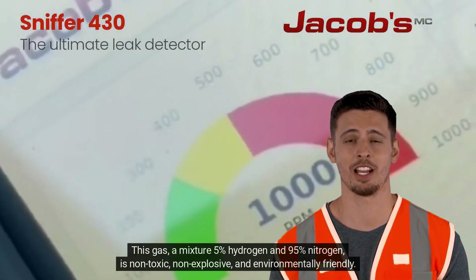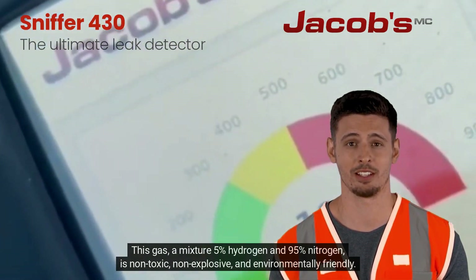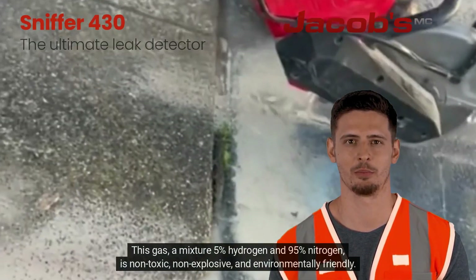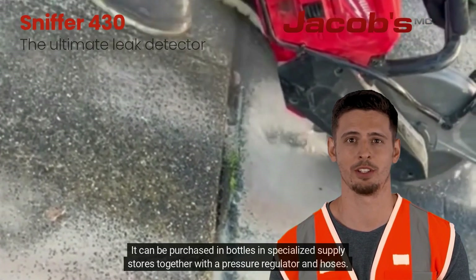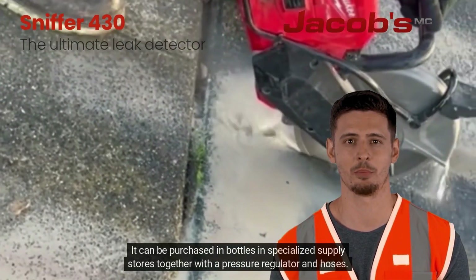This gas, a mixture of 5% hydrogen and 95% nitrogen, is non-toxic, non-explosive, and environmentally friendly. It can be purchased in bottles at specialized supply stores together with a pressure regulator and hoses.